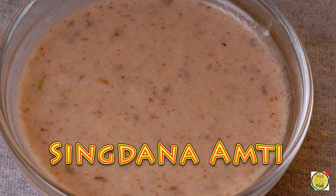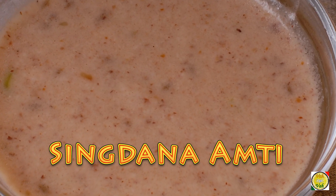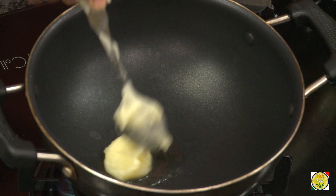Hello, namaste, salaamwalekum, sasriyakaal — welcome back to another session with your VahChef at vahrehvah.com. Today we're going to make Singdana Aamti. This is a Maharashtrian dish where we use roasted peanut powder to make aamti.